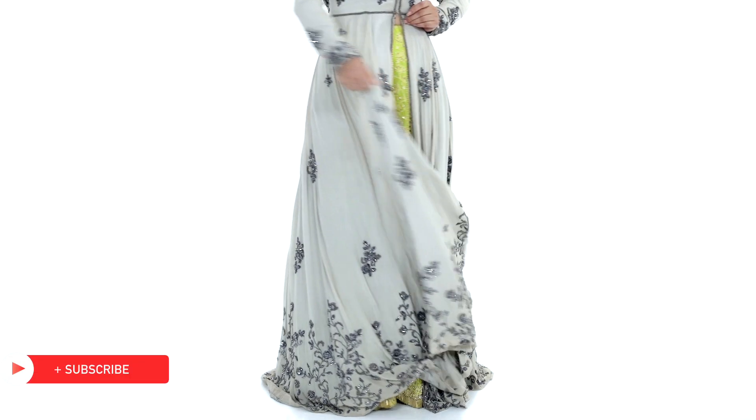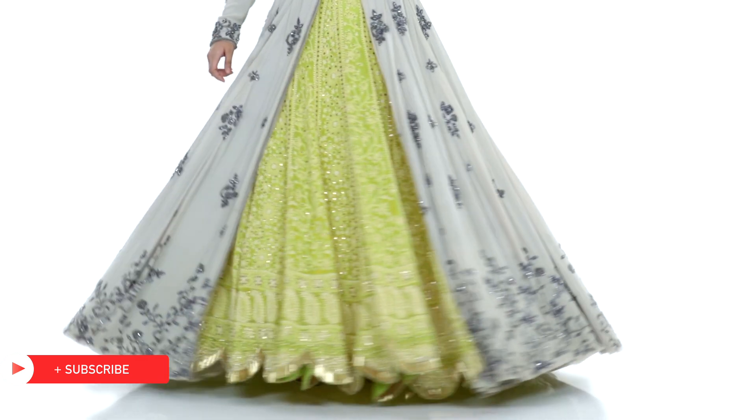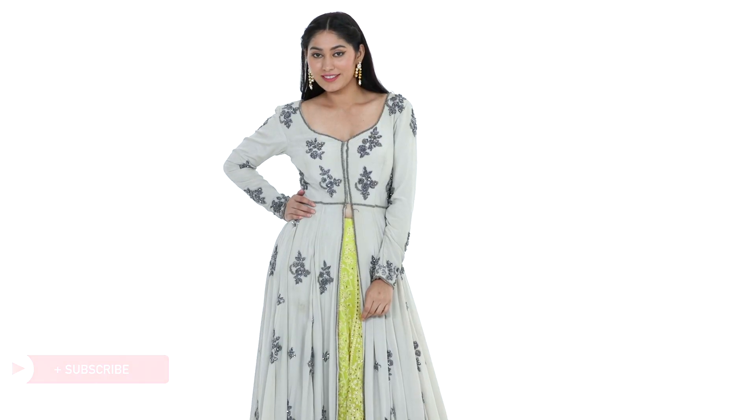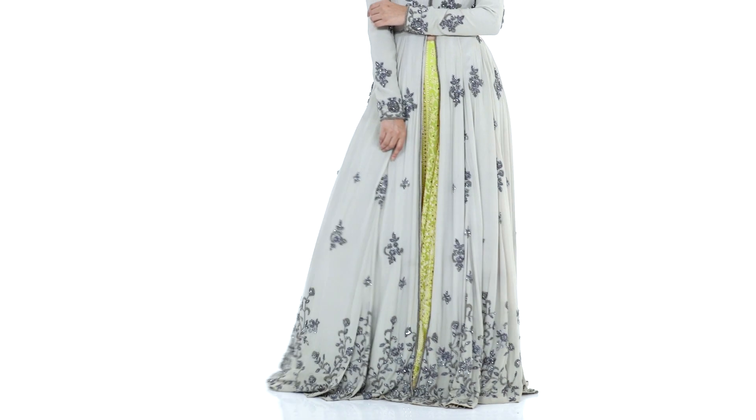While there are times you want to tone down your Indian looks, there are also times when you just want to go dramatic. For such occasions, a heavy anarkali and lehenga combination is your best bet. This way you won't even have the hassle of a dupatta.